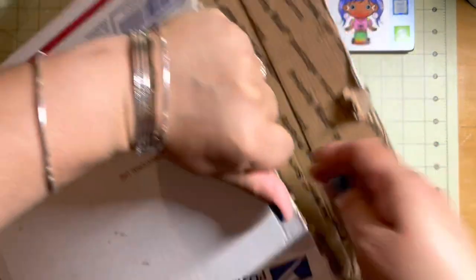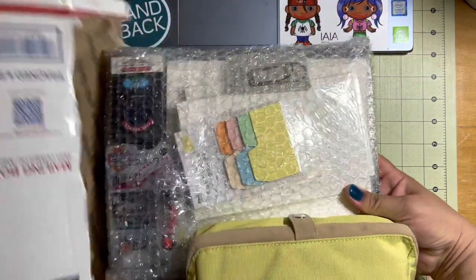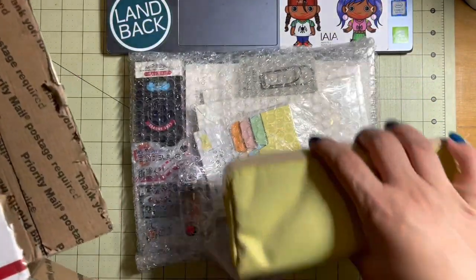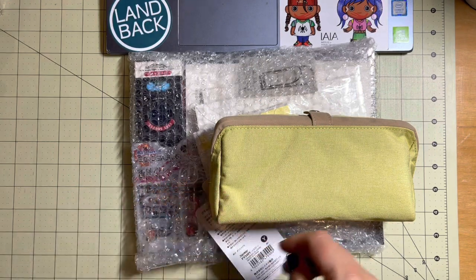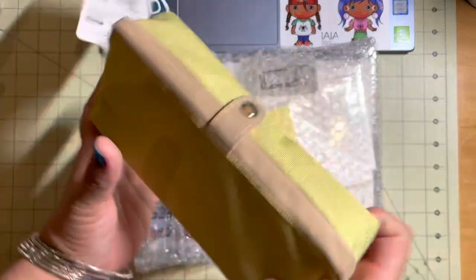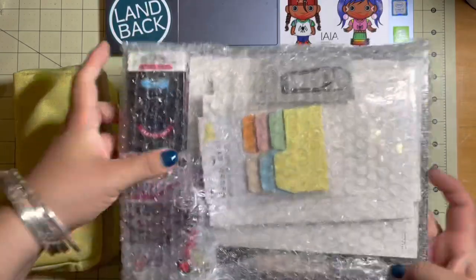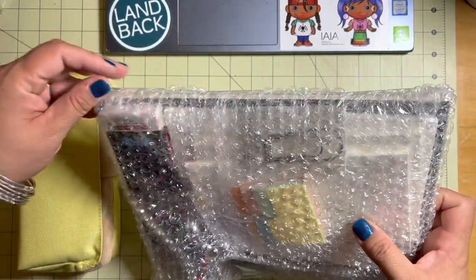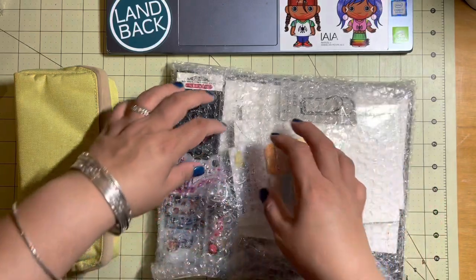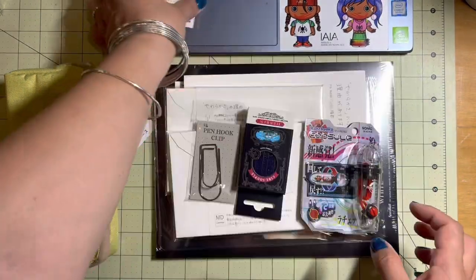Next up is the order that I placed from JetPens. Honestly, I'm not even sure how much of this is mine. Once I found the website I told my husband about it and he got super excited and super happy. We are a family that loves office supplies, but I've never tried JetPens.